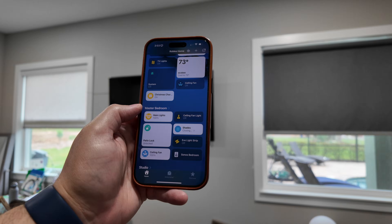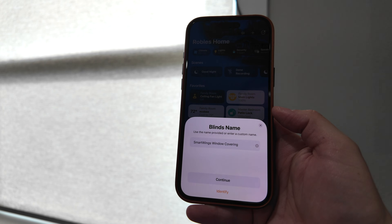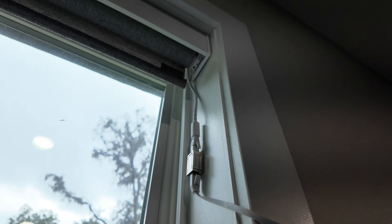These shades right behind me are the new Matter over Ethernet shades from Smart Wings. Being Matter, they work with all the ecosystems, including Apple HomeKit, and that power over Ethernet helps them respond faster and it's a rock-solid connection.